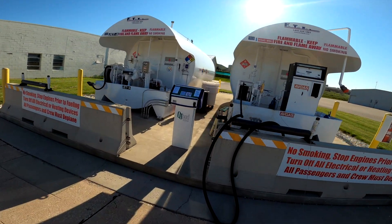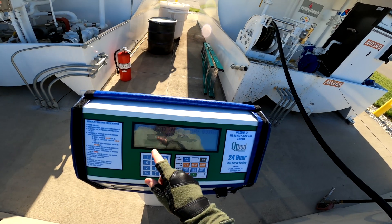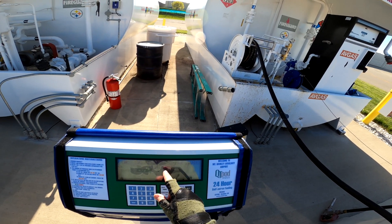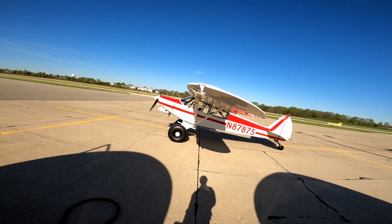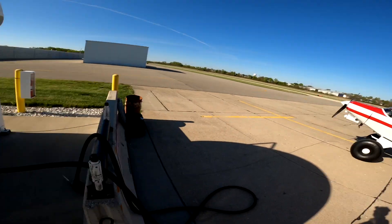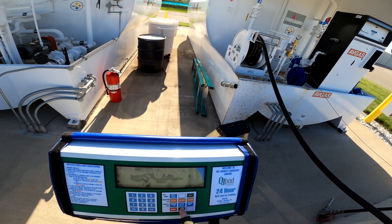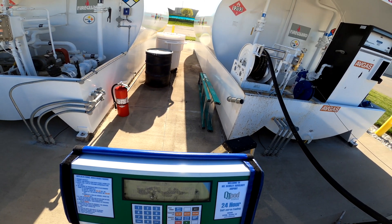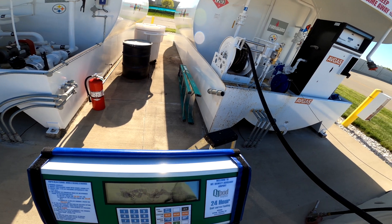Okay, walk over here and it says 'Press OK to confirm your plane's on the ground — you've grounded it, you've grounded the plane.' Yep, appears to be on the ground, it's grounded. So we'll answer OK to that. Okay, 'Welcome, please insert your card.'